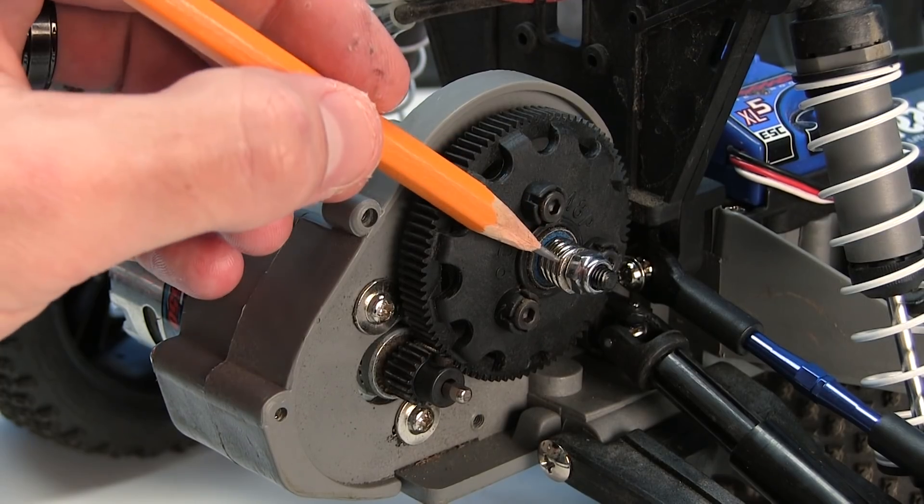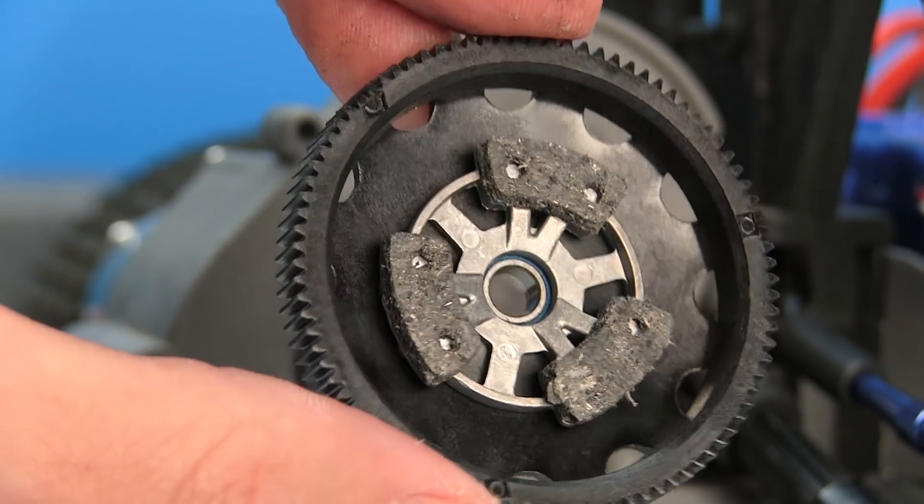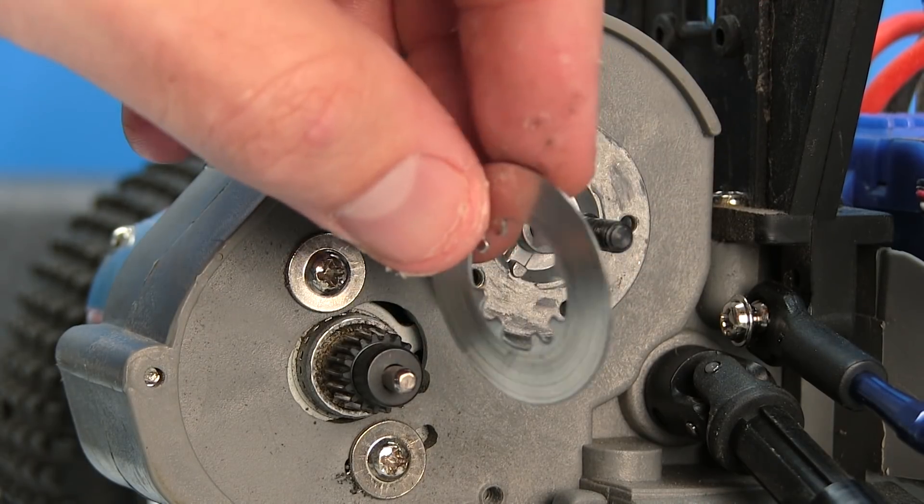The slipper clutch system works with some basic components: you have a locking nut, a spring, slipper pads, and a backing plate. Each manufacturer is a little bit different in how they design and set up their slipper clutches, and everybody uses different adjustments as well.